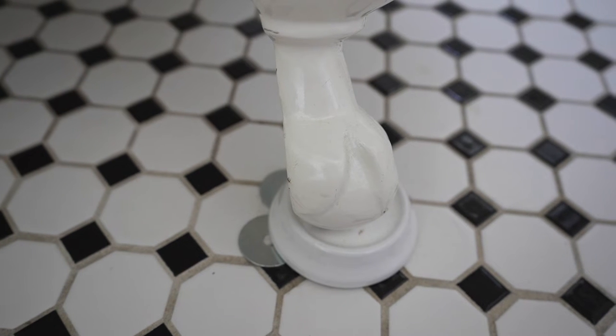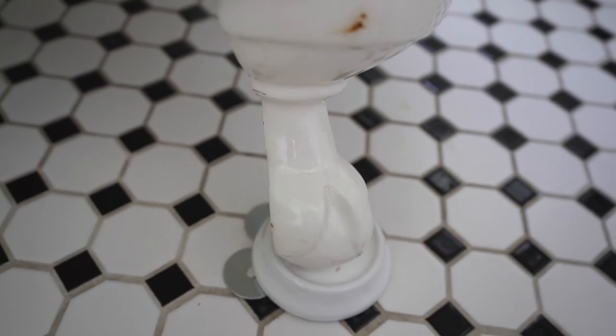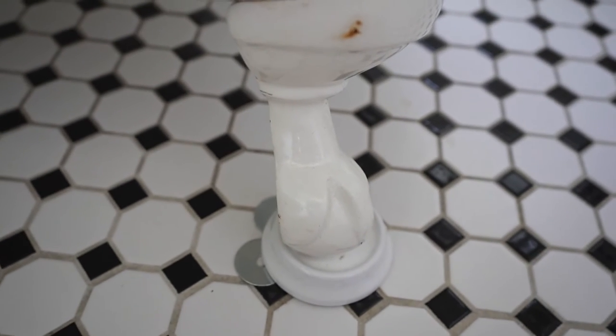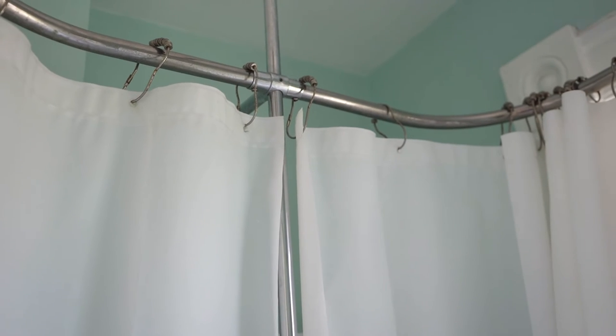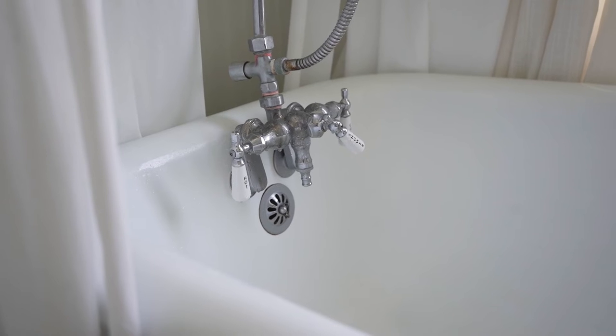Now on to the things that I hate about clawfoot tubs — and I don't use that word lightly. You have to climb into a clawfoot tub and because they are sitting on these feet they can sometimes rock back and forth, which is an issue we've had with ours. The second part is that when you climb in you have nothing to hold on to. You're surrounded by curtains and the tub is usually set back from the wall, so there is really nothing to grab onto to keep your balance as you climb in and out.